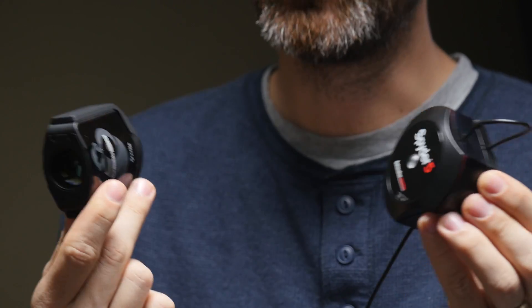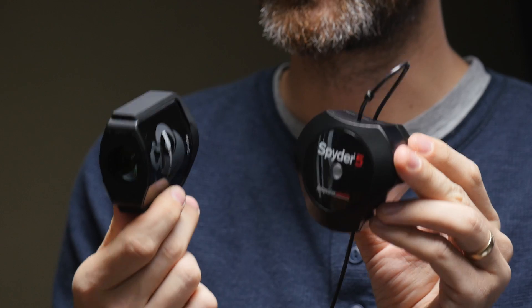In my experience, they both calibrated the display equally well. So really, deciding which one to get just comes down to your preference when it comes to the functionality that both provide. Anyway, if you want to check out all the details and the latest deals on these, check out my website, which is tomatoesfilms.com. Thank you guys and I'll see you next time.